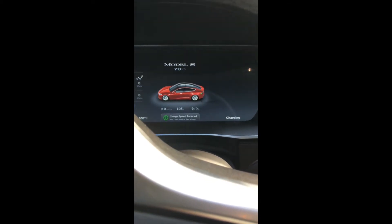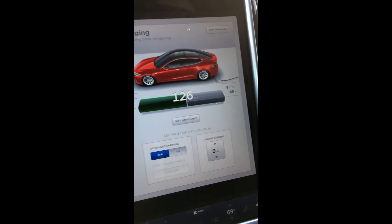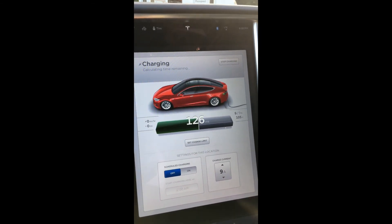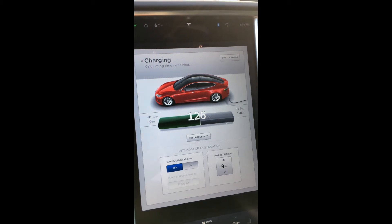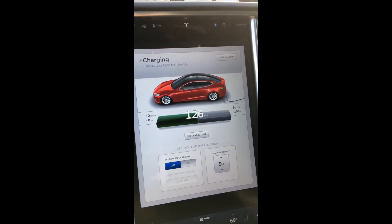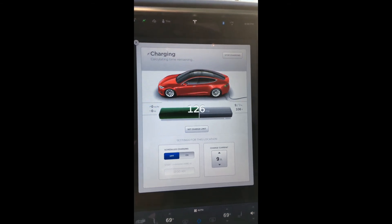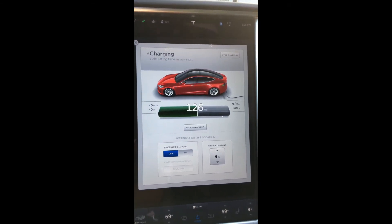If you look here, I'm barely at 9 amps, 105 volts. It says here it's at zero miles per hour for charging, so probably don't advise charging with 110 volts.